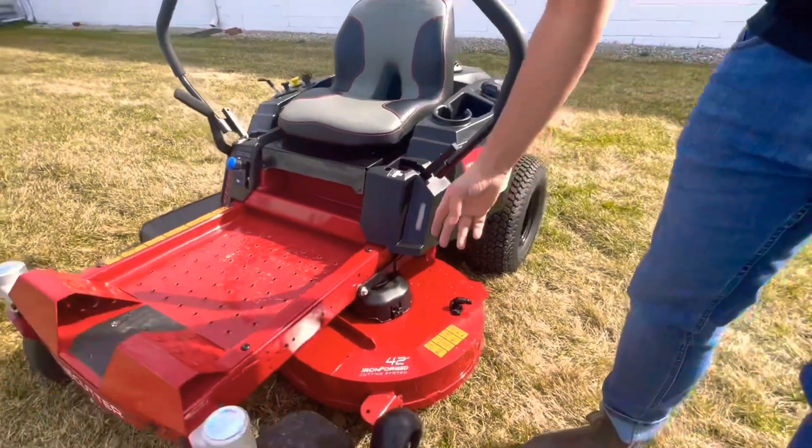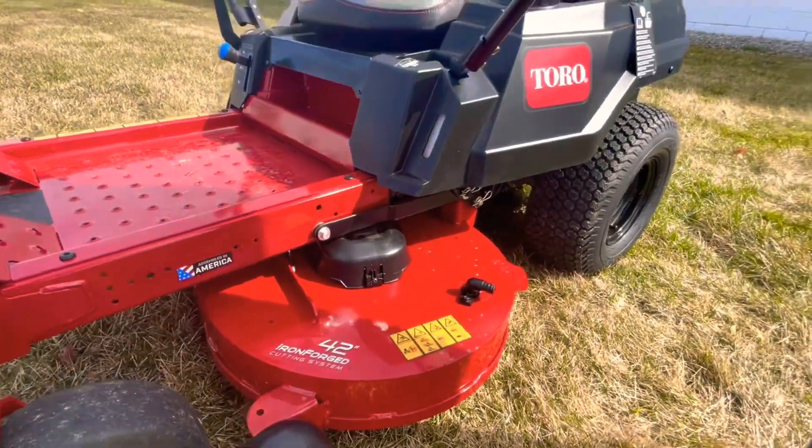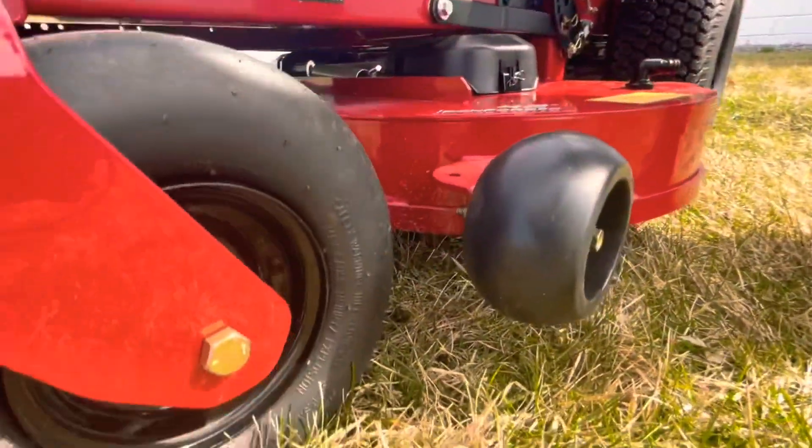This is a 42-inch fabricated deck. A fabricated deck is different from a stamped deck in that it's actually a welded deck — you can see the welds here on the side. You also have anti-scalp wheels.